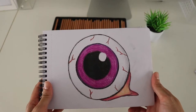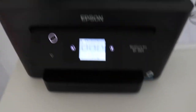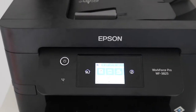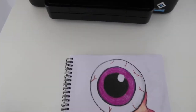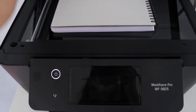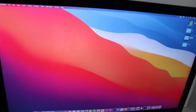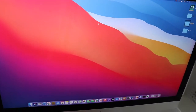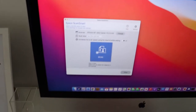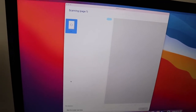Step two — let's scan it into our computer. The printer and scanner I have is just this Epson Workforce Pro WF3825. I'm just going to pop the drawing in and open it up. You can rip the sheet off if you want to make it a little easier. Then on a Mac, I just go up to search, type 'scan,' and it comes up with Epson ScanSmart — press enter and it pops up. I press scan and it starts scanning. My son has just woken up from his nap so he's playing in the background.